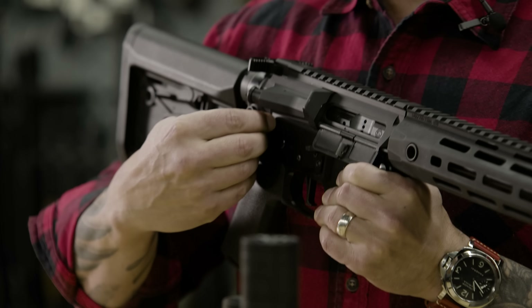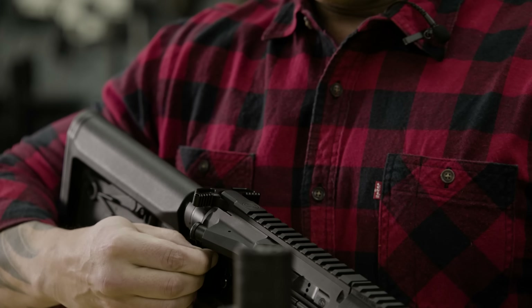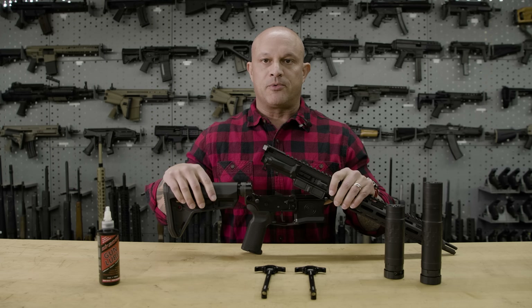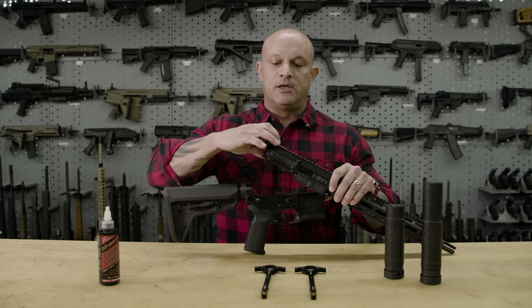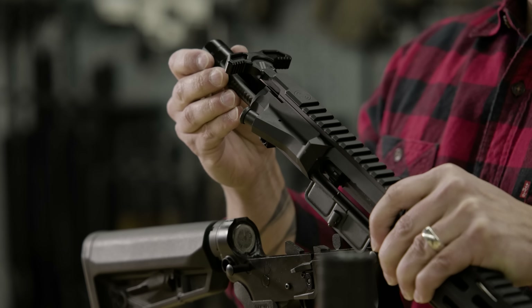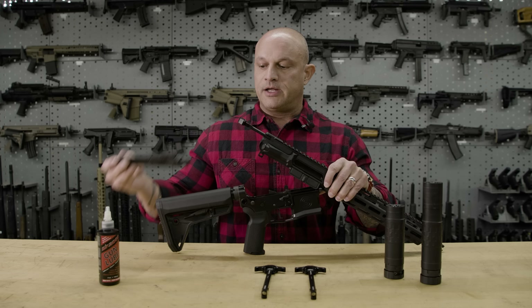First step: remove that takedown pin — pop that takedown pin like so — and you'll be able to lift up the upper receiver and separate it from the lower receiver. Next step: pull the charging handle that's already installed, and you'll be able to slide out your entire bolt carrier group.